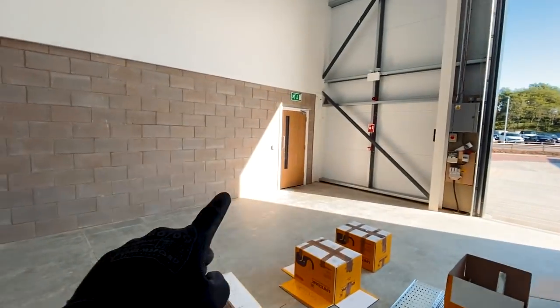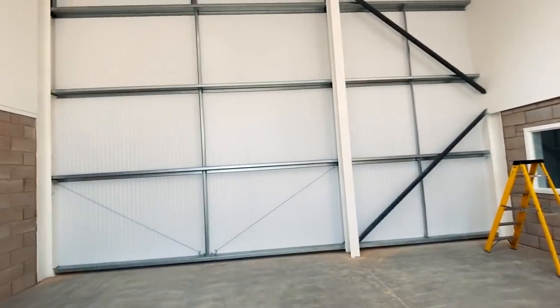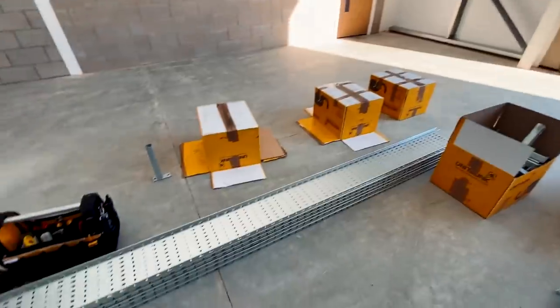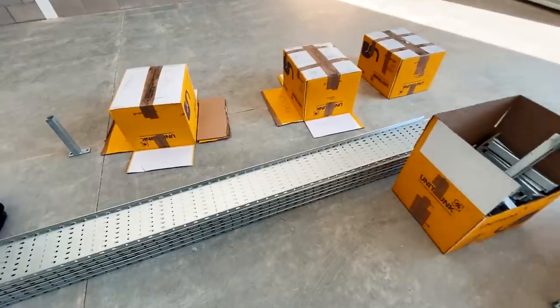And then six three phase sockets to go in. This Unitrunk stuff looks pretty good actually, I've not used it before but it looks fairly decent.